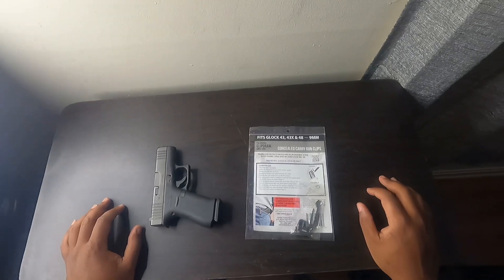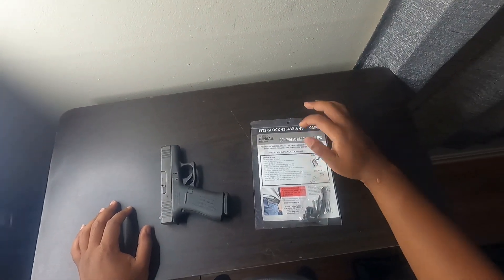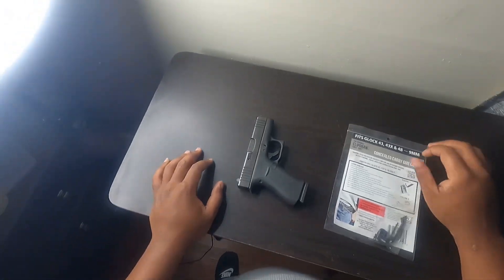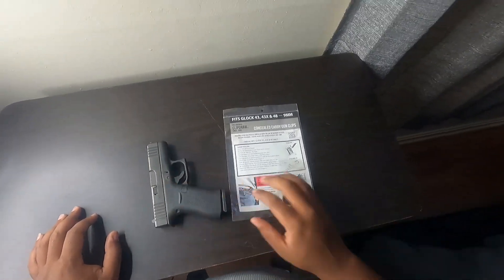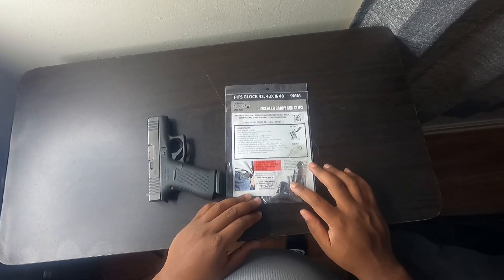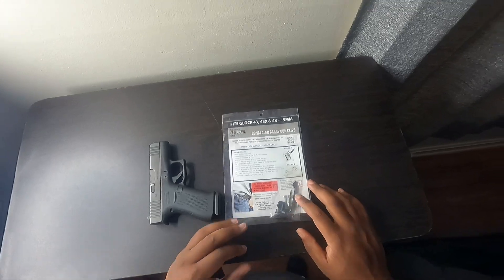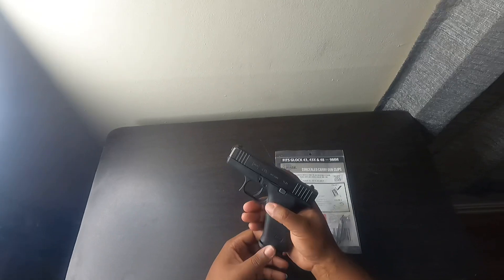All right, roll with me on this video. We're gonna be showing how to put my new original Clip Draw on my 43x. I've always been interested in these little things but never decided to get one, so I ended up finding one online for my Gen 5.